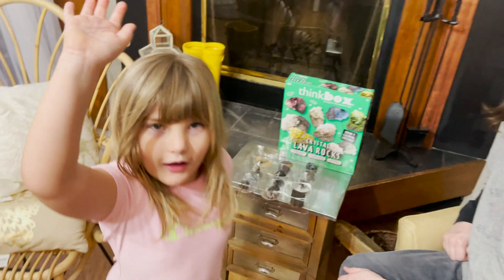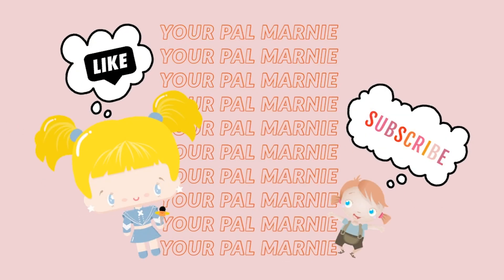Bye, blog! Next, we're watching you — how Marnie! Let's make fun!